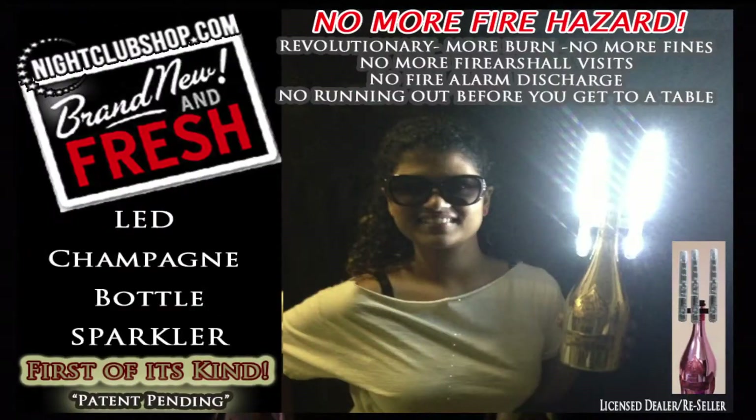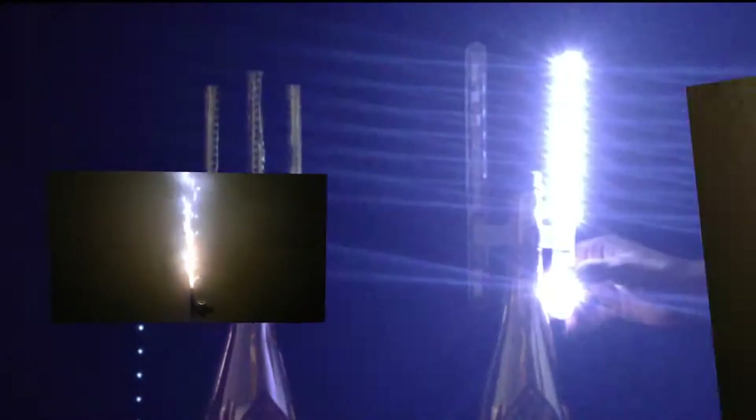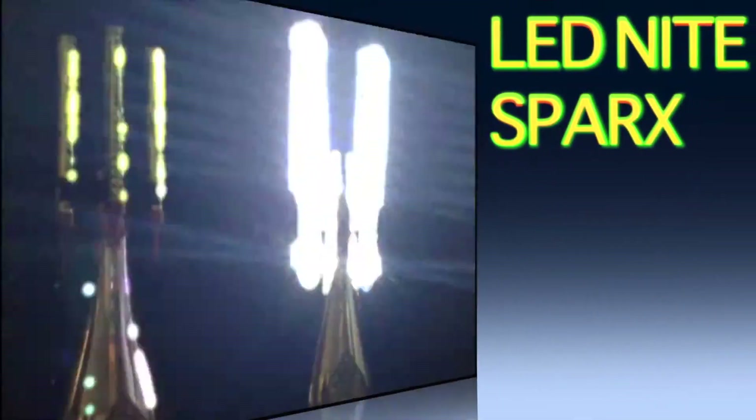Introducing the world's first LED Night Spark, also known as the Bottle Server Sparkler or Electronic Bottle Server Sparkler. This revolutionary product was inspired by the traditional bottle sparkler that is being used today worldwide. Now as an alternative to the original sparkler, you can use our LED Night Spark to avoid any fire marshal hassles and potential injuries that the traditional sparkler may cause.